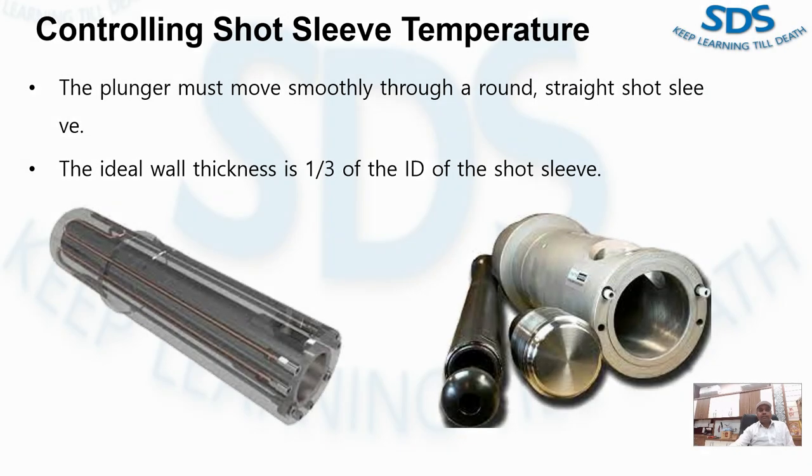Now we are moving ahead. We have a controlling short sleeve temperature. For maximum operating life, the plunger must move smoothly through the ground — straight through the short sleeve. It must travel the length of the sleeve without binding, with the gap never exceeding 0.1 Nm. This depends on a very close control of short sleeve temperature.